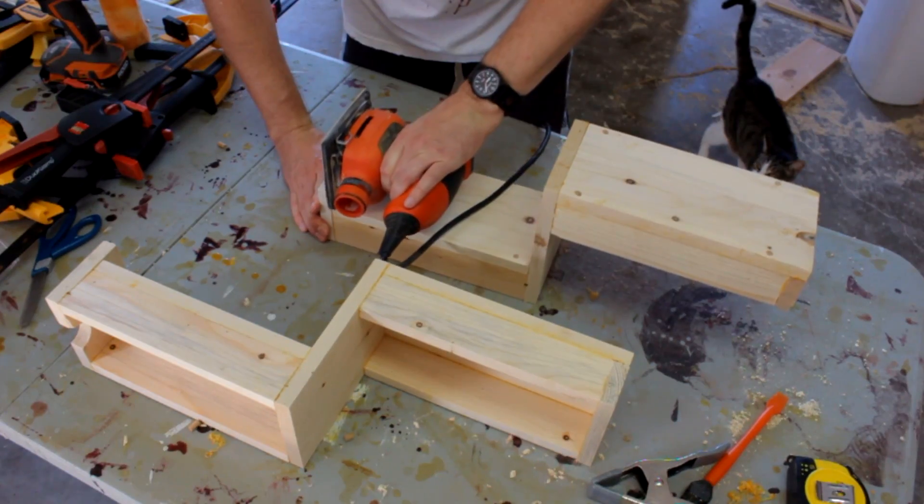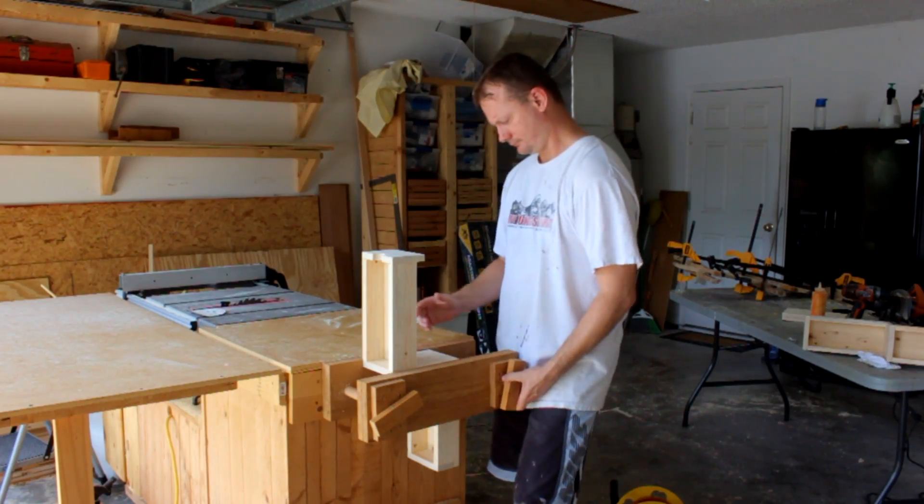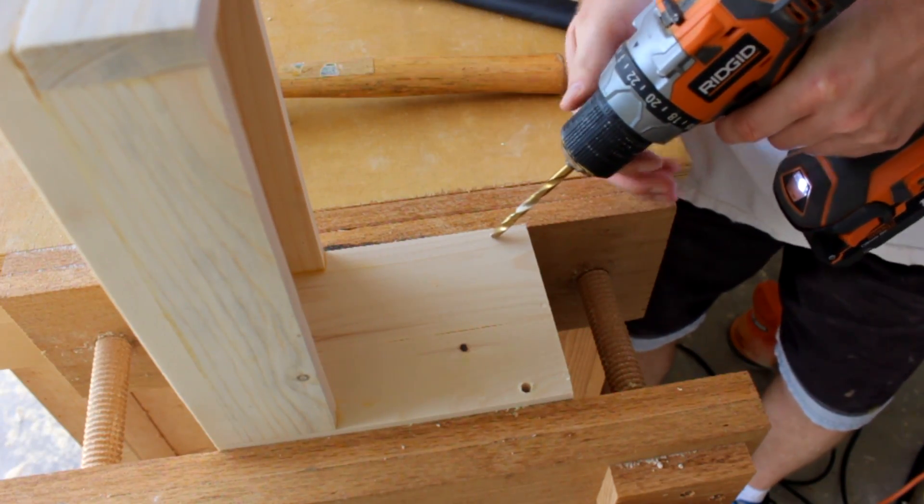Once those are dry I'll sand them down a little bit, then take them over to my vise, clamp them down, and add more dowels.